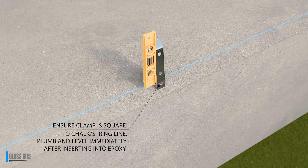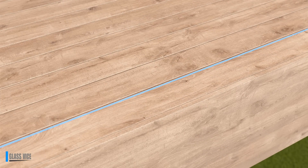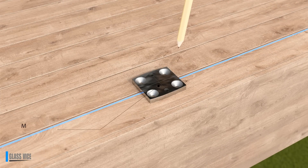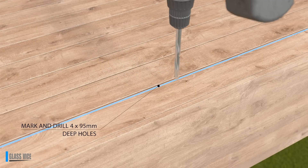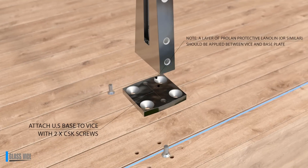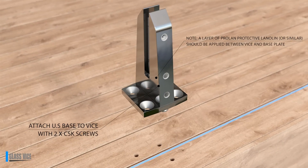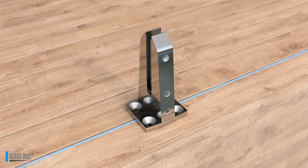Plumb and level each vice immediately after inserting into the epoxy. A builder's square is ideal for this step. The clamp must be square to the chalk or string line and levelled on both sides — allow a 1-2mm gap at the top, as the jaws of the vice are flared outwards. If not plumb, packers can be used at the base of the vice for slight adjustment. Packers are temporary and can be removed once the epoxy has set.